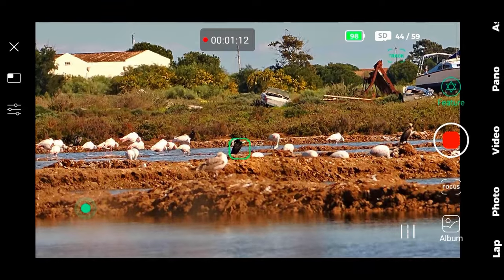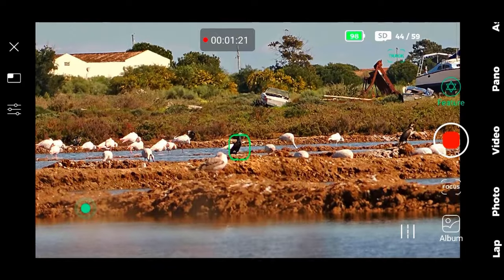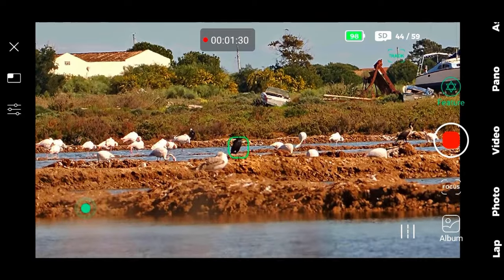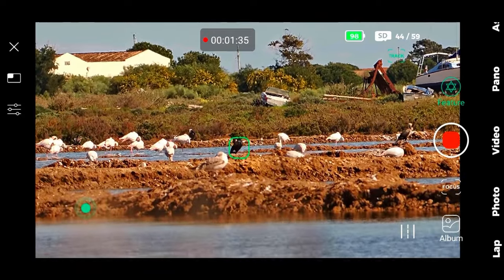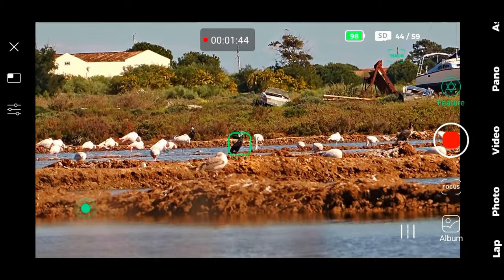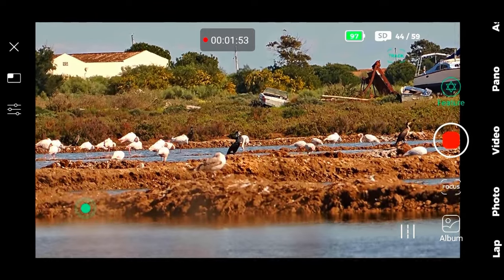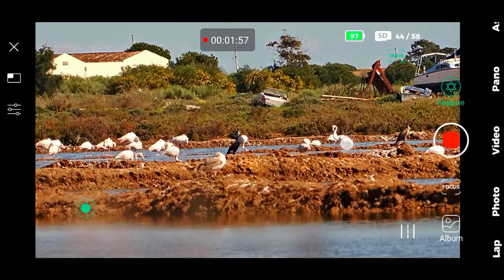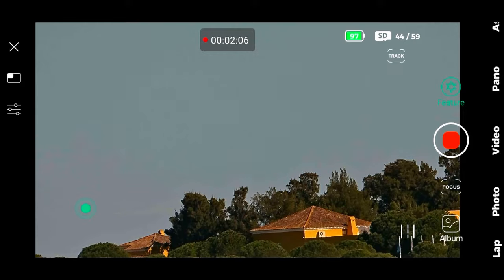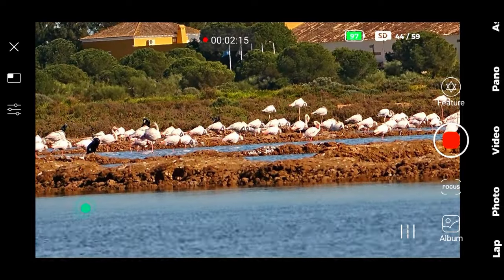He lost the tracking — he moved to the black bird. It should be easier if only one bird is on the field of view. Now it's tracking only the black one, and I don't know what bird it is. I will try to track again — and the Dwarf got crazy. Let's recenter it and try again.